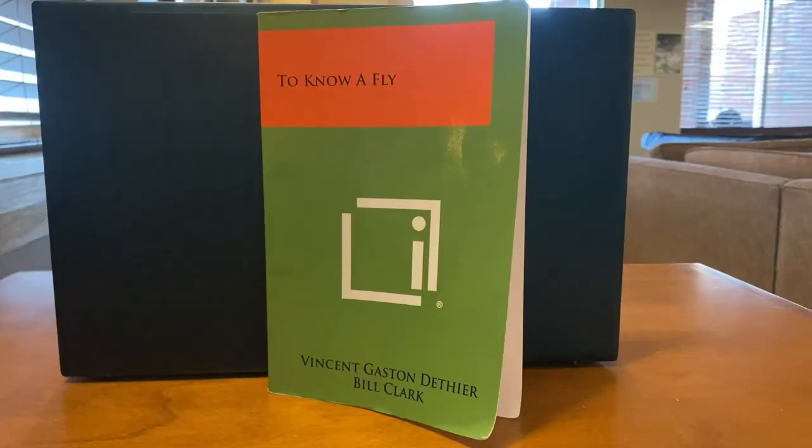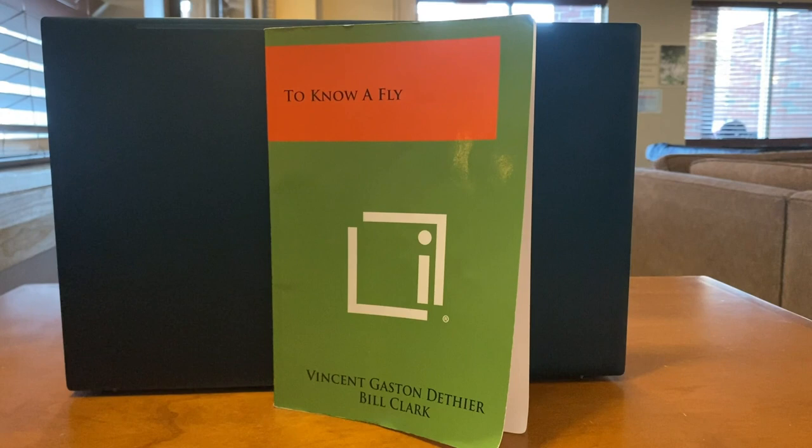Hello, thank you for joining us. Today we're going to be taking a look at To Know A Fly by Vincent Gaston Dether and Bill Clark.